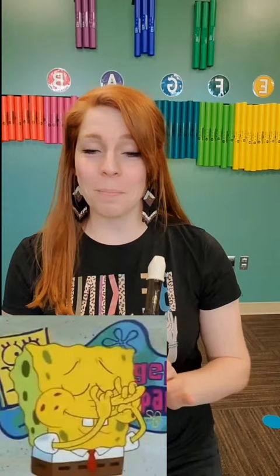Hi, it's Miss R. Here's how to play the Spongebob Notes Recorder part on a real recorder.